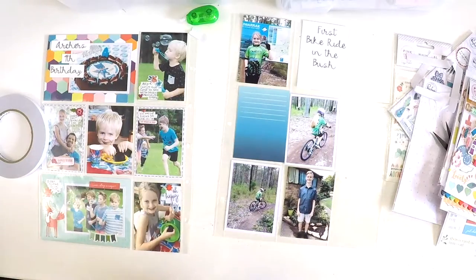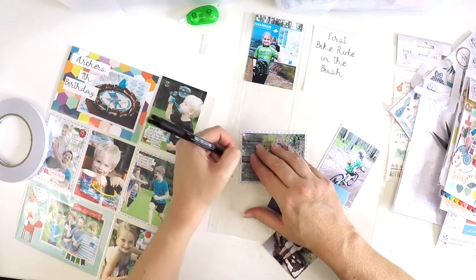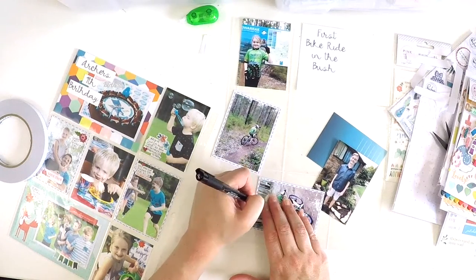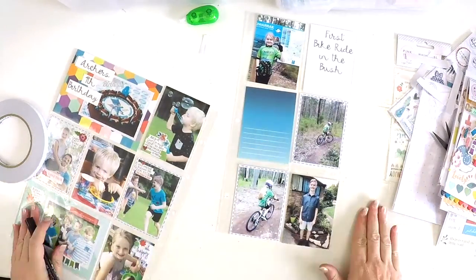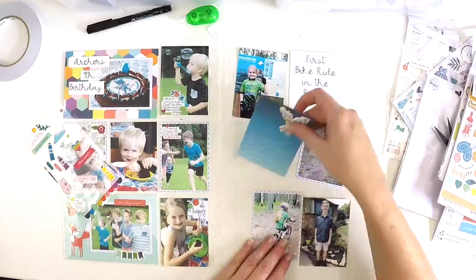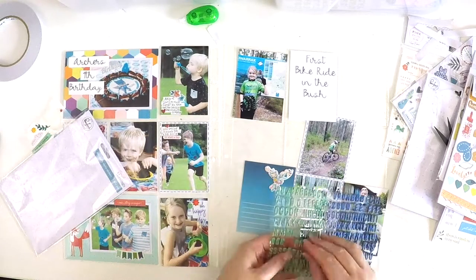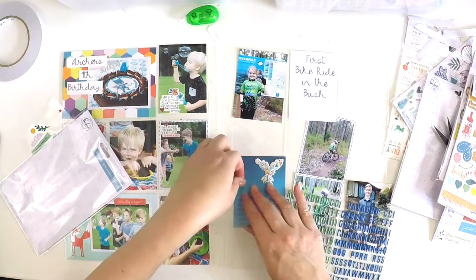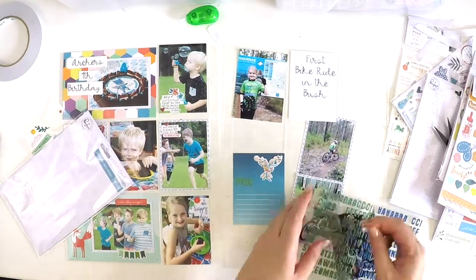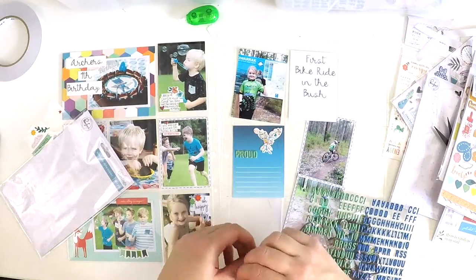Here I'm keeping the completed side as a reference because I want to carry that brightness through, but also give these other photos their own justice and feature as their own moment. I'm adding borders and doing my dashes to keep consistency. I've got a journaling card to write a little story about how proud I am of my children. Before Katie could ride in the bush, the goal was for her to ride up a fairly big hill nearby — after lots of practice she made it to the top, so this bush visit was an exciting milestone she worked hard for.